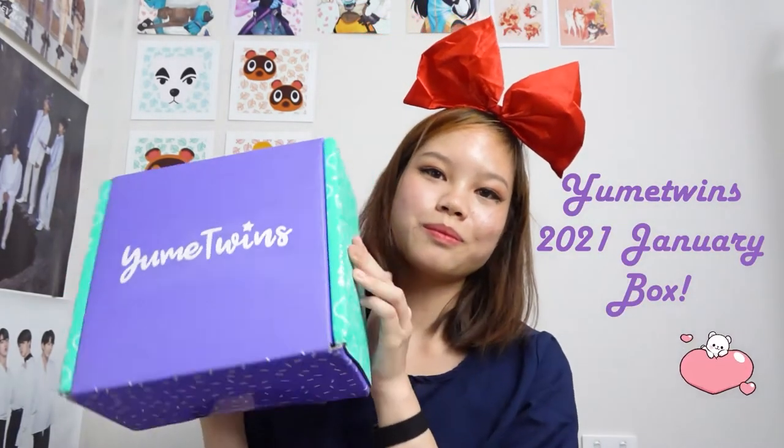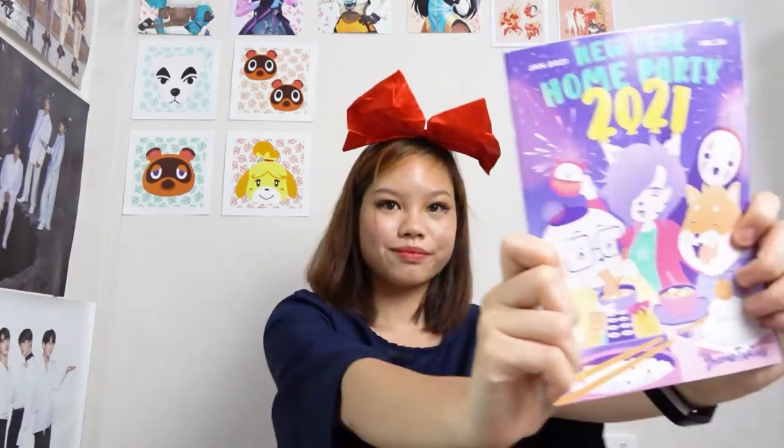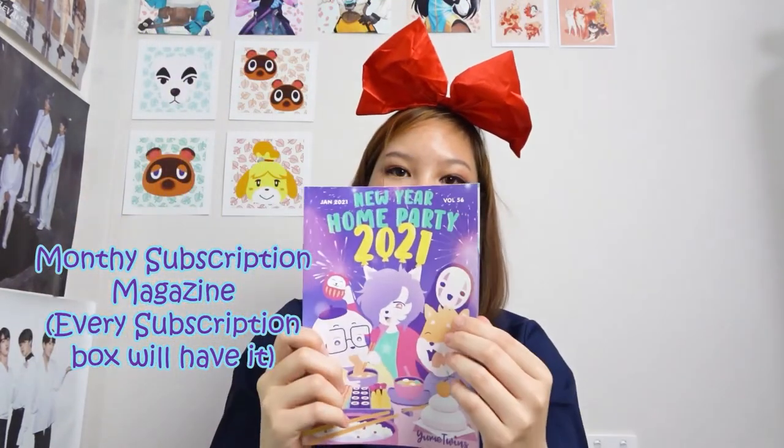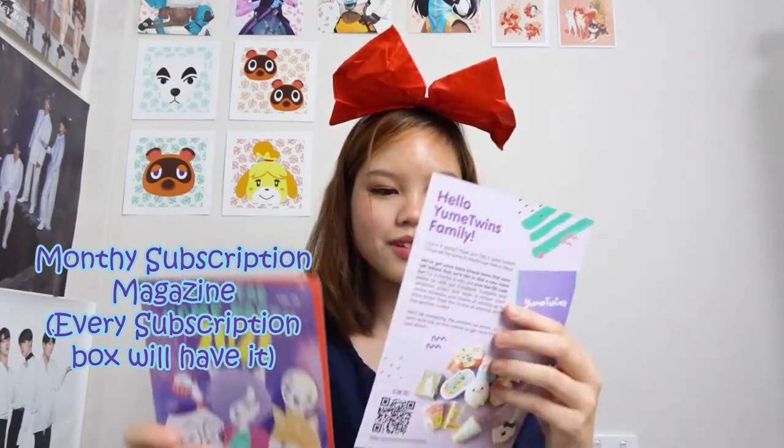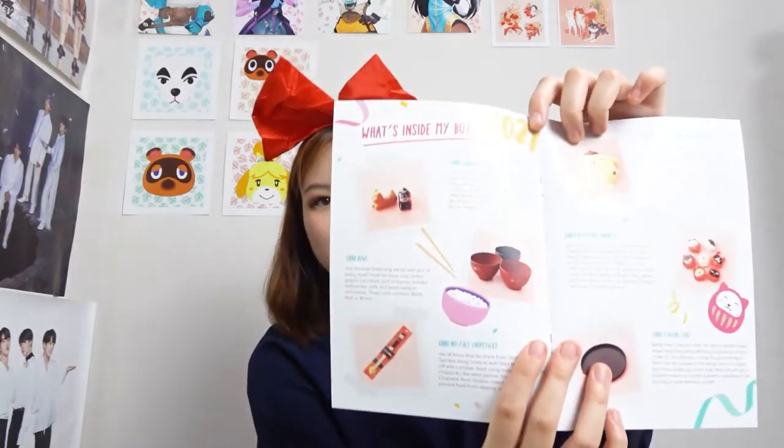Hello! I'm back, and today we're opening the Yumi Twins 2021 subscription box. The theme of this month is 'New Year's Home Party 2021.' From just opening the box I can already see a plushie, which is so adorable. The first thing that slipped out was an information booklet which explains everything inside — the details are absolutely adorable. There's a page that explains what you get, which is really helpful.